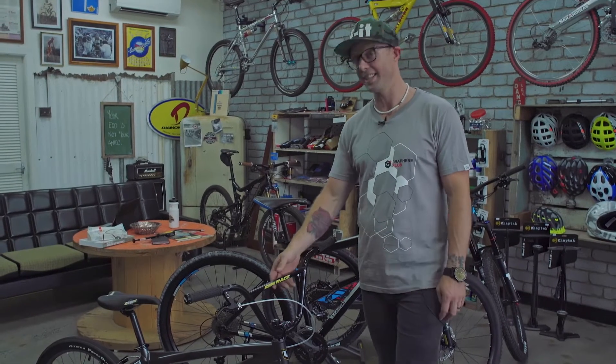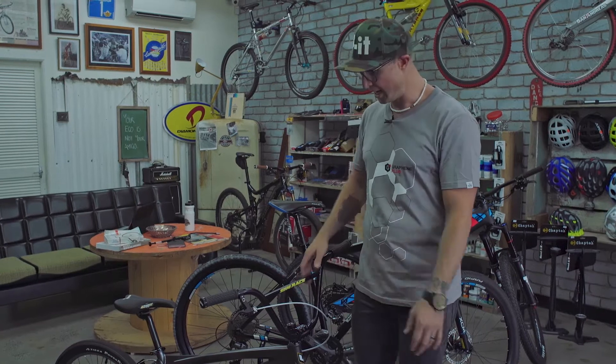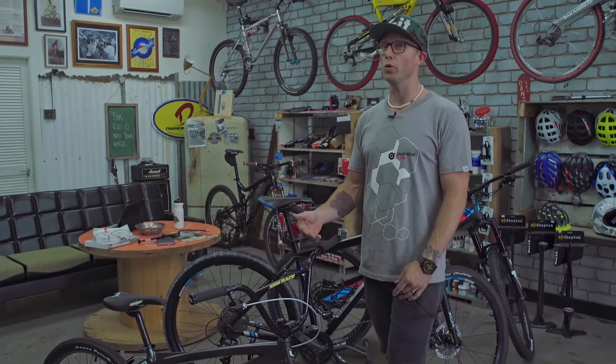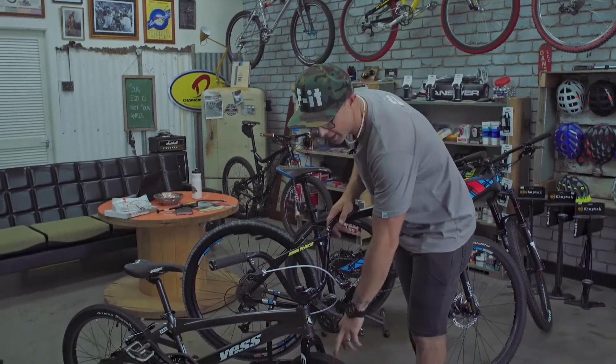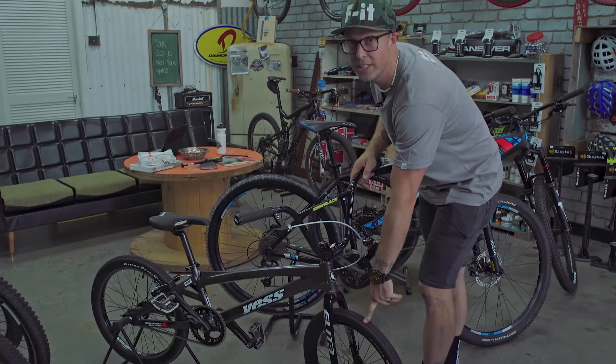I'm Ben, your tech guy, and today as an extension from last week's conversation about suspension, we're going to talk about arguably the most important part of the bike: the tyres. Why are they the most important part? Because that is the thing that's keeping you in touch with the ground.